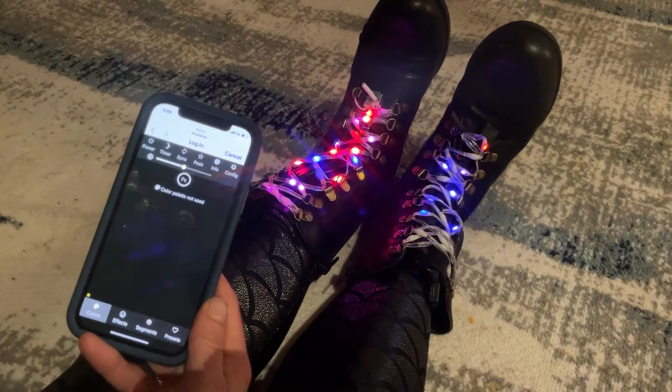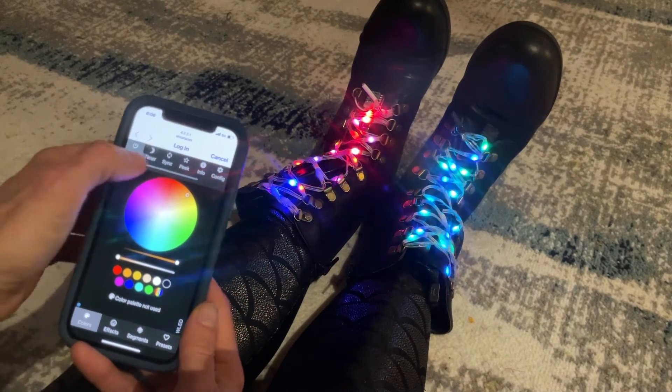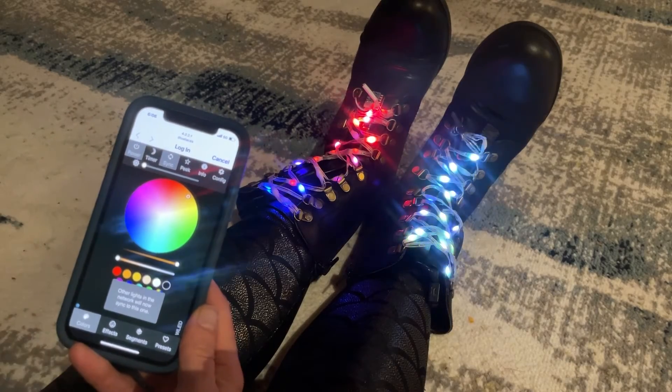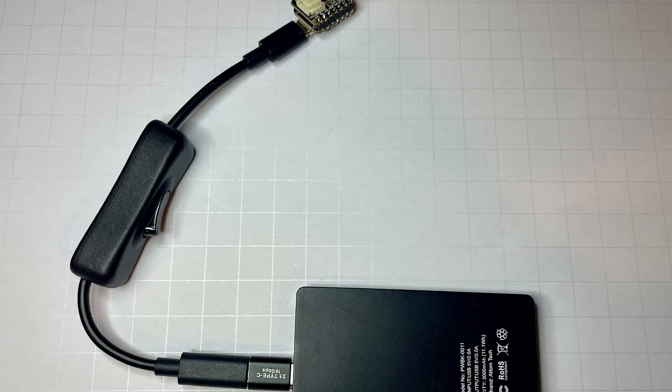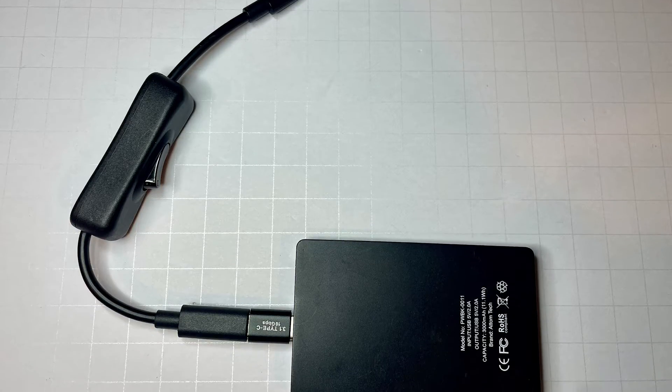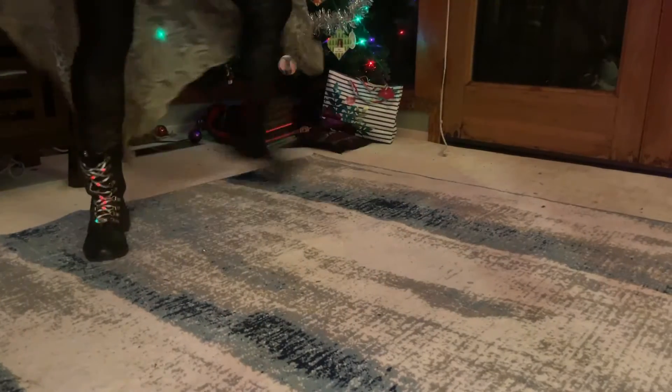Customize colors and modes using the free WLED software and control your shoes right from your smartphone. WLED's access point mode makes it easy to sync the lights in your shoes or other costume pieces together, even when you're not in Wi-Fi range.